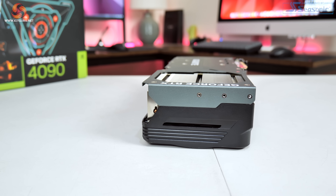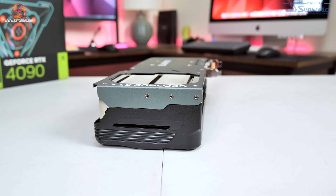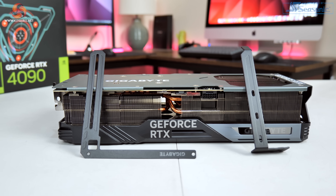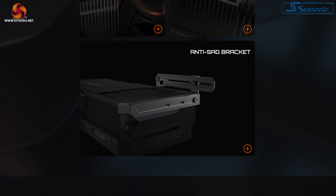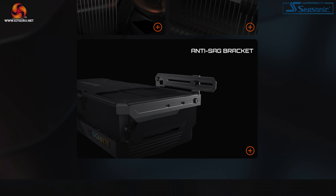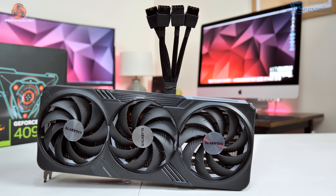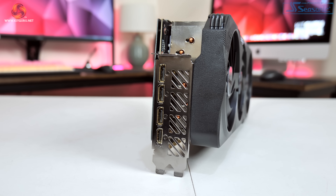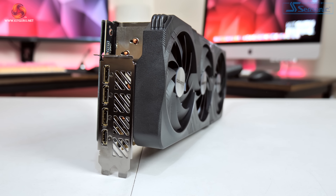There are three screw holes on the end of the card where the included GPU support bracket screws in. Unfortunately I use a PCIe riser card for PCAT power testing so this bracket won't work for my needs, but for normal users it looks like a very smart way of eliminating GPU sag. Next to the BIOS switch we find the 12VHPWR connector, and Gigabyte is including a quad 8-pin adapter. Standard display outputs are used, though Gigabyte has opted for a dual slot PCIe bracket rather than the triple slot brackets seen on other AIB cards.